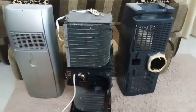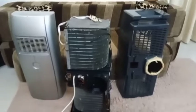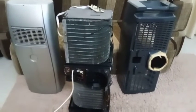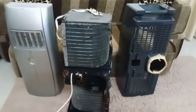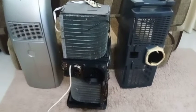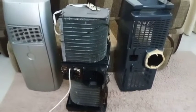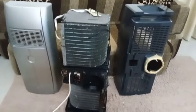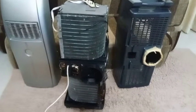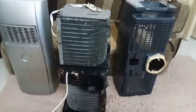Assalamu alaikum viewers, welcome back. This is Ali and Hamza's Projects Channel. Hamza is sitting right here with me. So Hamza, what project do we have today? We have opened an old AC, and we are cleaning it and trying to make it better. It doesn't cool that well, so we're trying to fix that.